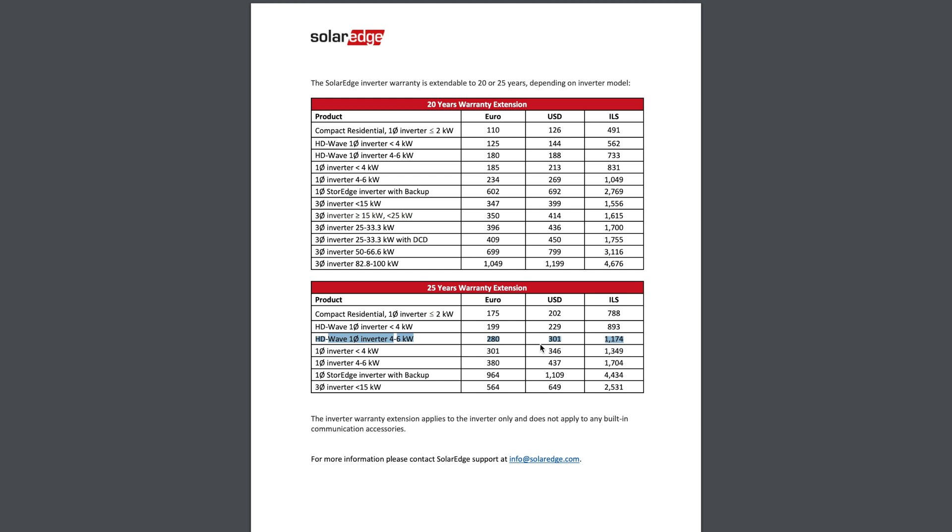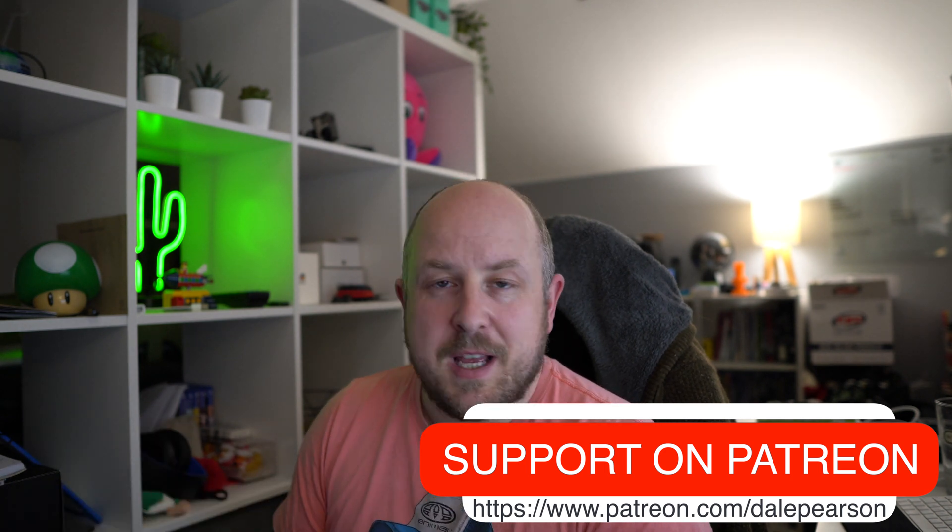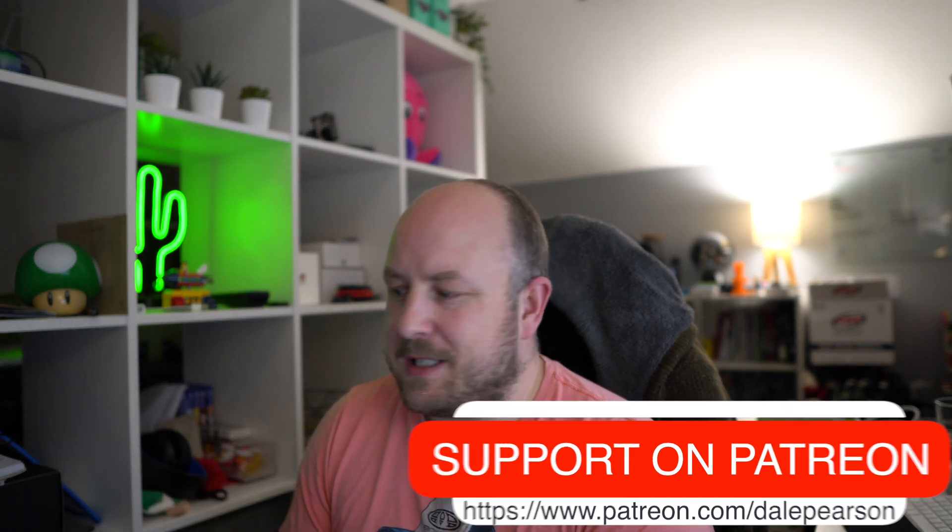The day of recording this, which is the 2nd of January 2020, the exchange rates are pretty decent — 280 euros is about £238 and 301 US dollars is about £229. I'm not sure if I'll have the option to choose what currency to make the purchase in, but if possible I'll buy in US dollars as it would be slightly better for my pocket by about 9 or 10 pounds.